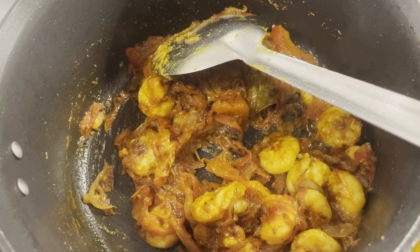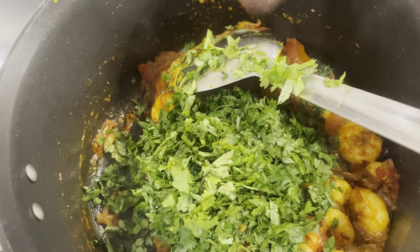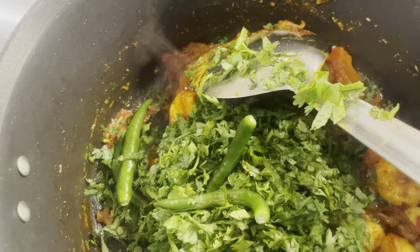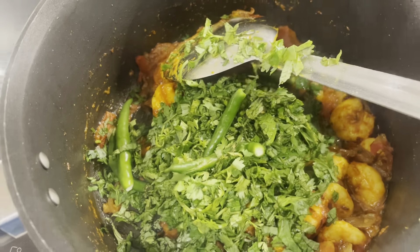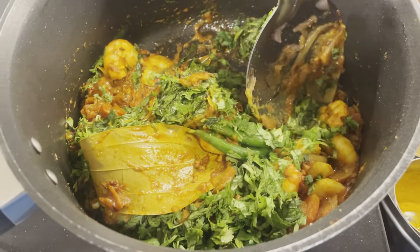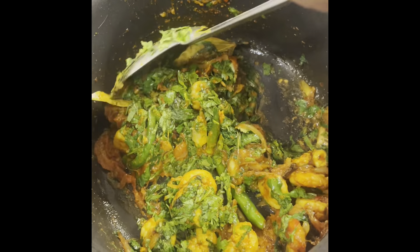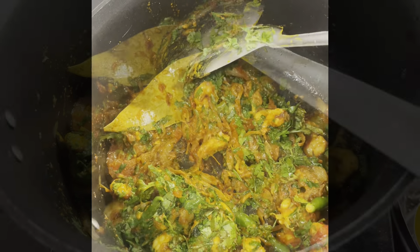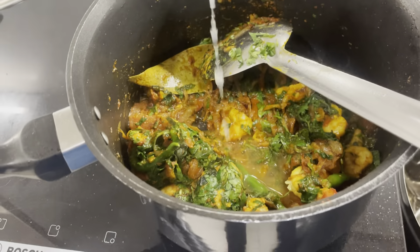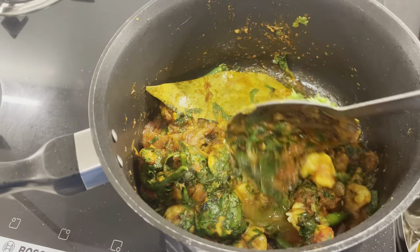Now I'm also going to add my pudina leaves, my coriander leaves and my green chillies. Some people like to add the green chillies earlier and fry them a bit — if you want to do that, you can. Give it a light mix. Looks good already! Here it is in the process of being made. I'm going to squeeze the lime in and give it a little mix.